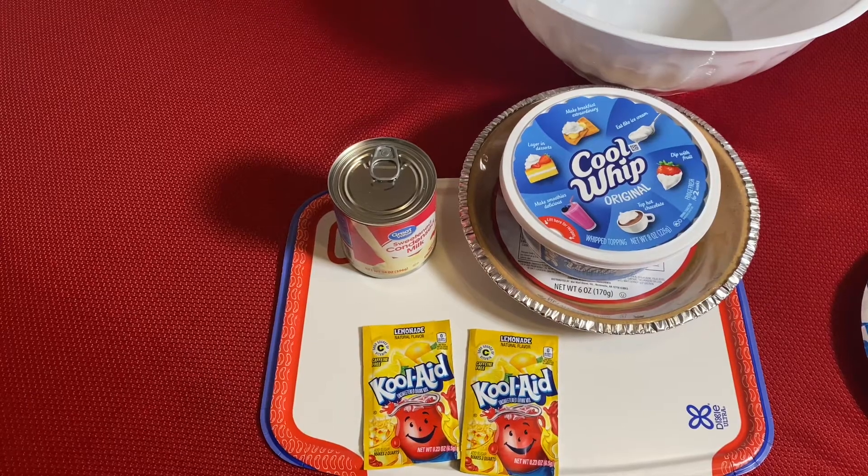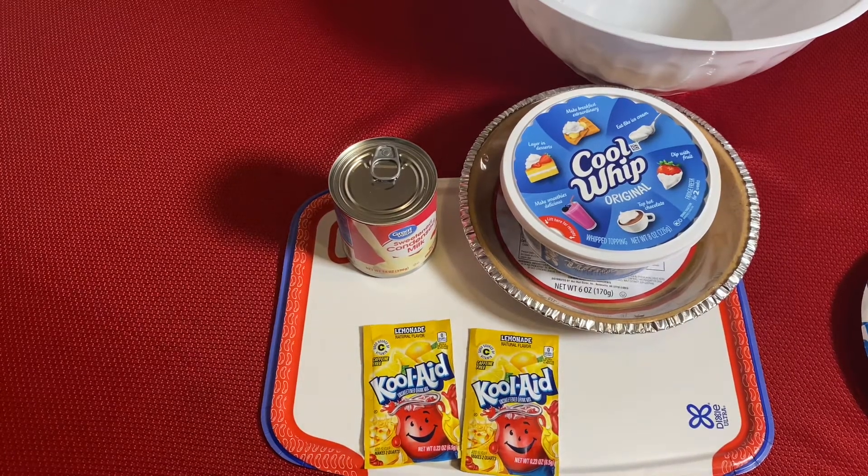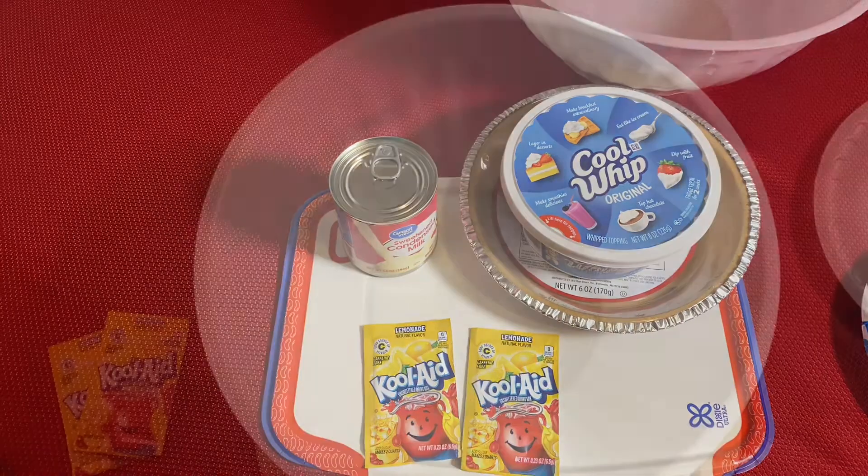These are the ingredients that we are using today. We have one 14-ounce can of sweetened condensed milk, one 8-ounce container of Cool Whip, two packs of Kool-Aid, and one graham cracker crust.